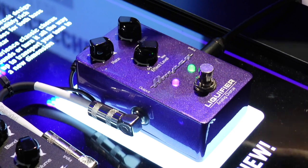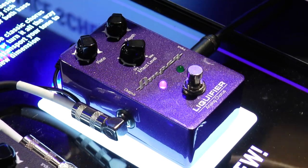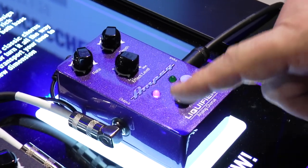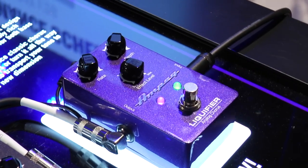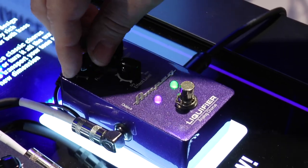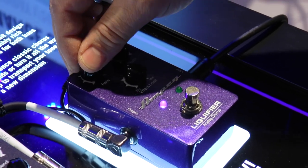Look at the controls — they're pretty easily laid out. You have rate, depth, and then effect level. Really comprehensive, really easy to dial in a sound. Two LEDs: the first LED tells you that the pedal is engaged. The second LED tells you the rate at which you're setting your chorus. This is really useful on a dark stage so you can see where your rate is set.